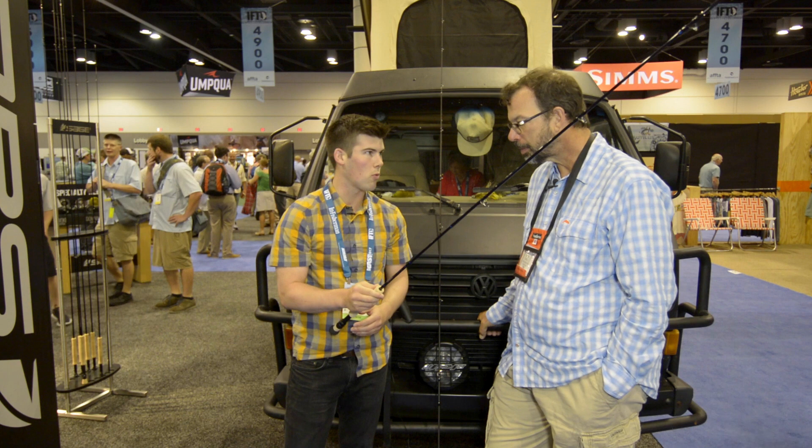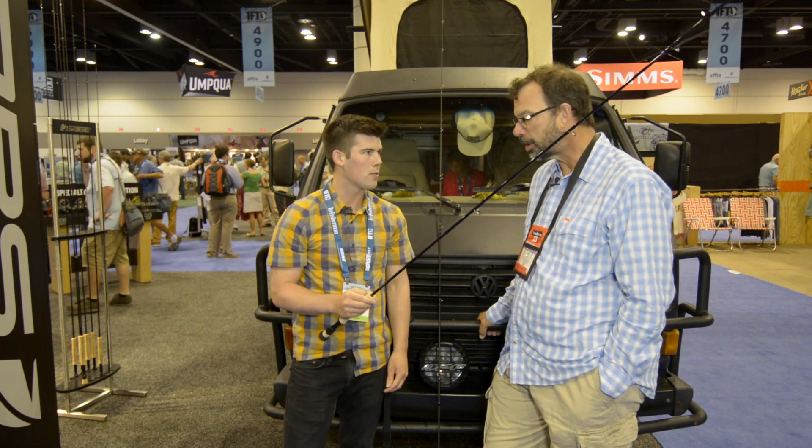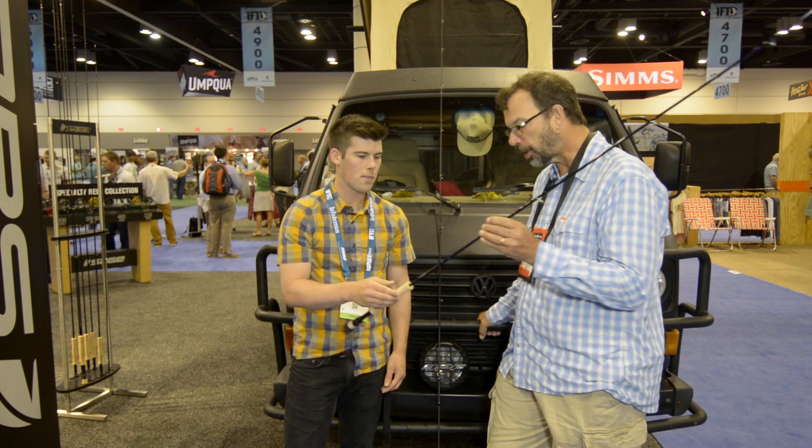Saltwater components, 6-weight through 13-weight and a big 16. So it's the technology of the X, but drilled down on specific purposes for saltwater anglers. Exactly — very sweet, nice looking rod.